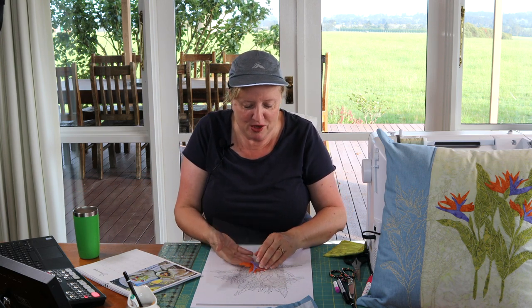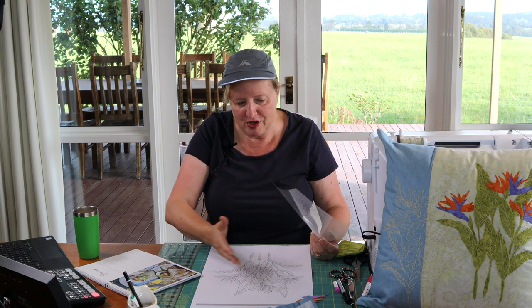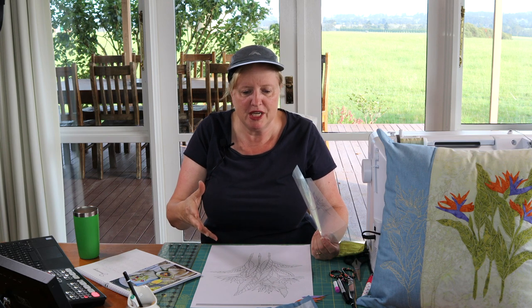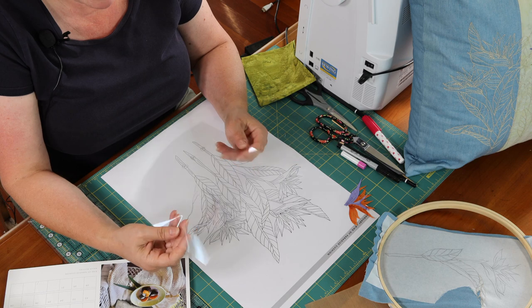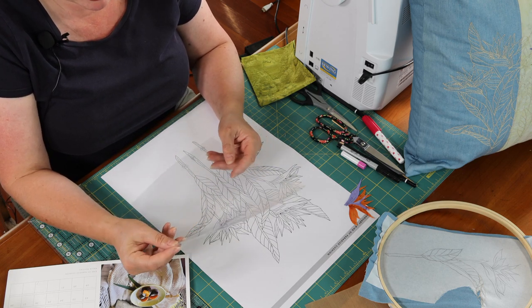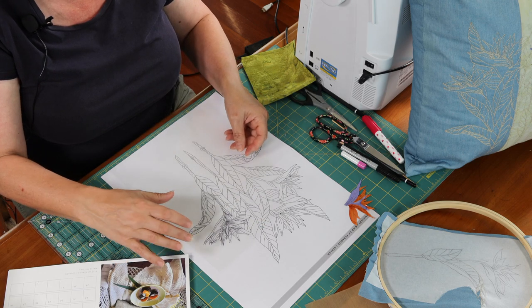So where we were up to before we went to silent movies yesterday was talking about how to get a really quick, clever little way of getting your reverse pattern. When transferring onto your cushion and everything, you can use a lightbox, carbon paper, all that sort of stuff - but when you want to get a really quick reverse of what you're doing to use for tracing onto Steam-a-Seam or Vliesofix, your preferred paper-backed adhesive, this is my favourite thing to do. I use this stuff - book cover, or perhaps some leftover overhead projector sheets - something really lovely and thin and clear.